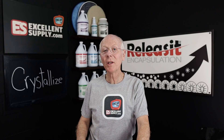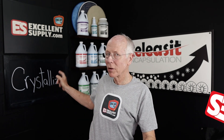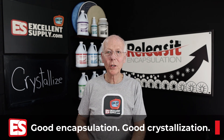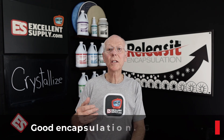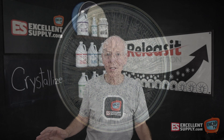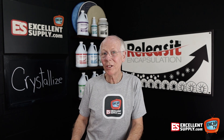Today I want to talk to you about something that's very close to my heart, and that is crystallization — the crystallizing process. We've been saying for years that good encapsulation requires good crystallization. What are we talking about when we say crystallization? We're talking about the Encap polymer. And frankly, there are a lot of so-called encapsulation products out there that frankly don't crystallize.